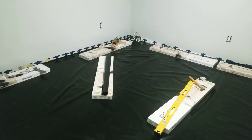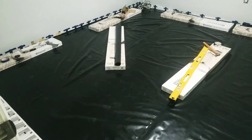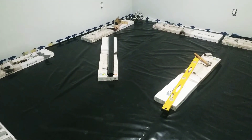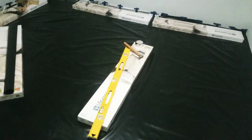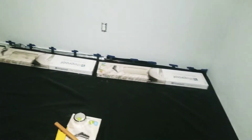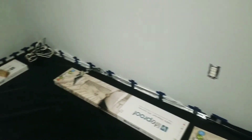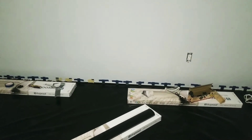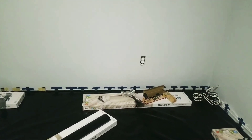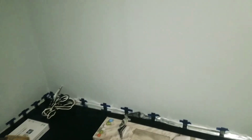Once I cleaned the basement floor — the concrete subfloor — I went ahead and spread this underlayment moisture barrier from the home center. Now it's ready for the floor to be installed. I also used spacers all along the wall on my left and straight ahead.